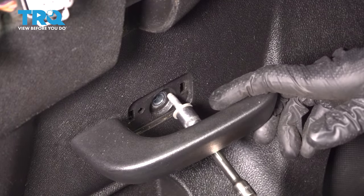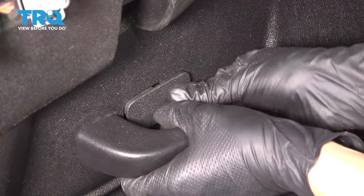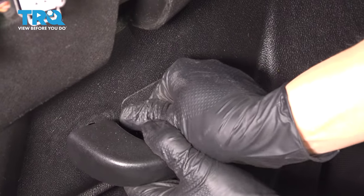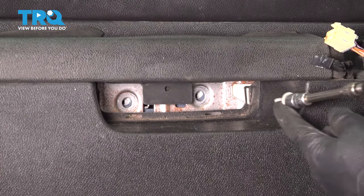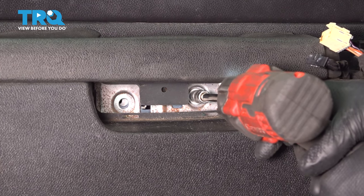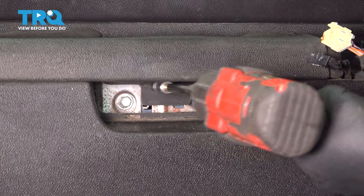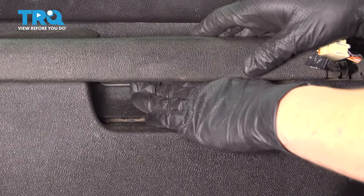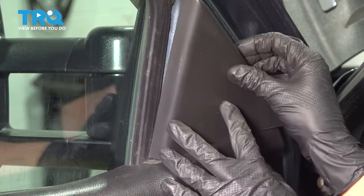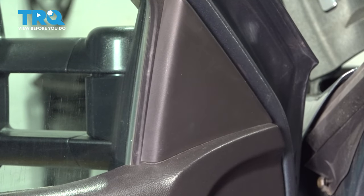Let's get this screw in by the door handle and tighten that up. While you're here, might as well put this cover on — make sure it clicks in place. Now let's get the two screws in up by the grab handle. Don't forget the cover. Put the sail panel back on — it's got three clips that it needs to line up with and snap into place.